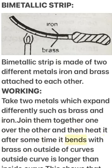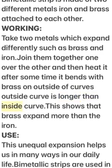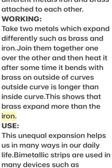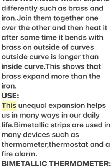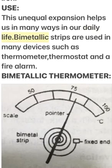The strip bends with brass on the outside of the curve. The outside curve is longer than the inside curve, which shows that brass expands more than iron. This unequal expansion helps us in many ways in daily life, and bi-metallic strips are used in many devices.